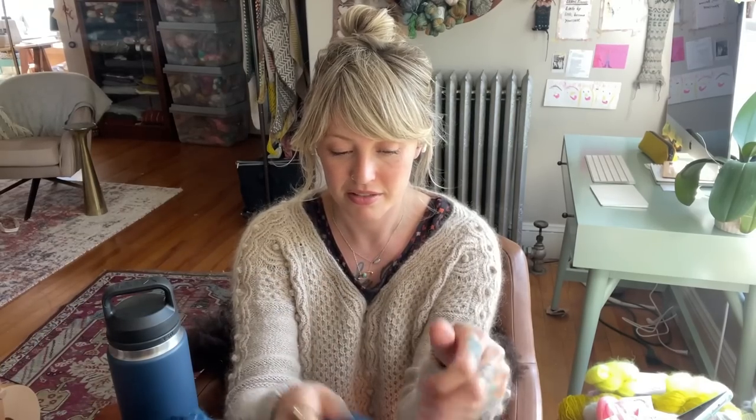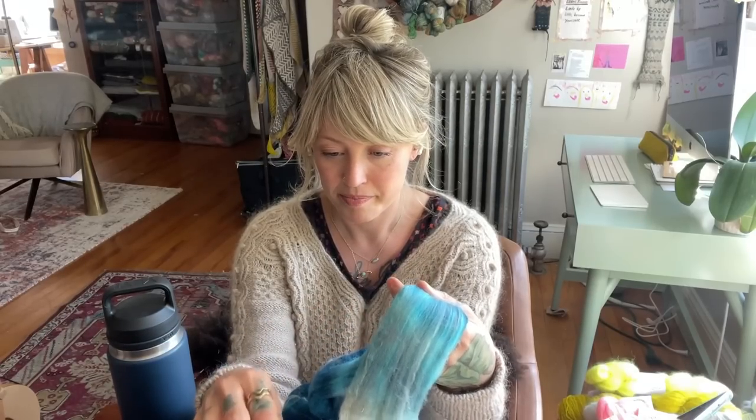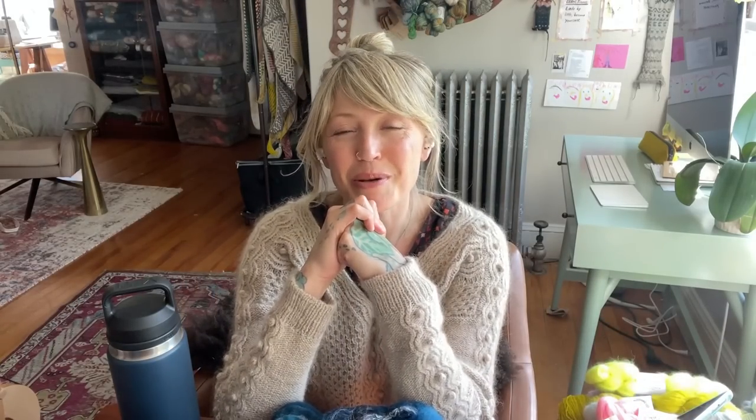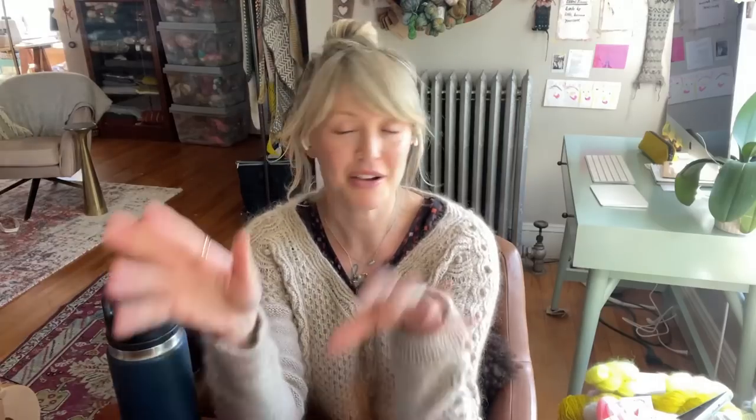Are you joining in? Are you going to spin with me? How are you going to spin up your fiber? Are you spinning undyed fiber? Hand-dyed fiber? Solid? Tonal? Something variegated like this? I would love to hear all about it — let me know. I hope you all have a wonderful weekend and I hope to see you here next week. Have a great day, bye-bye!